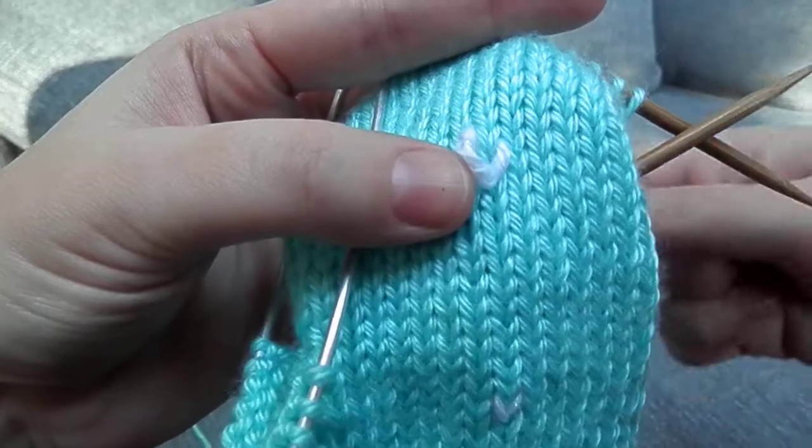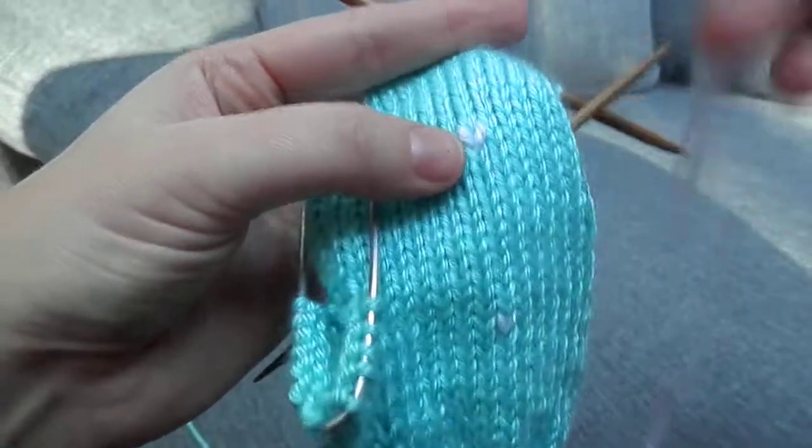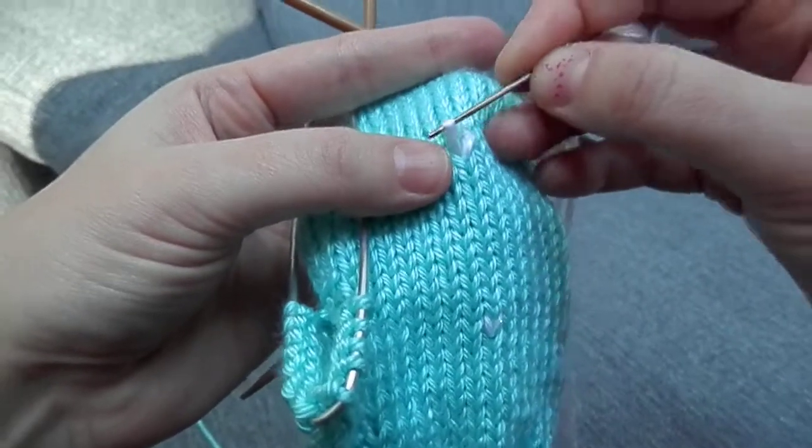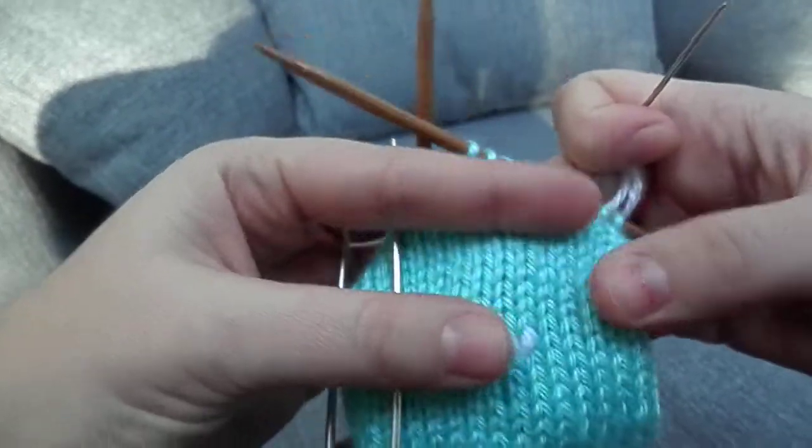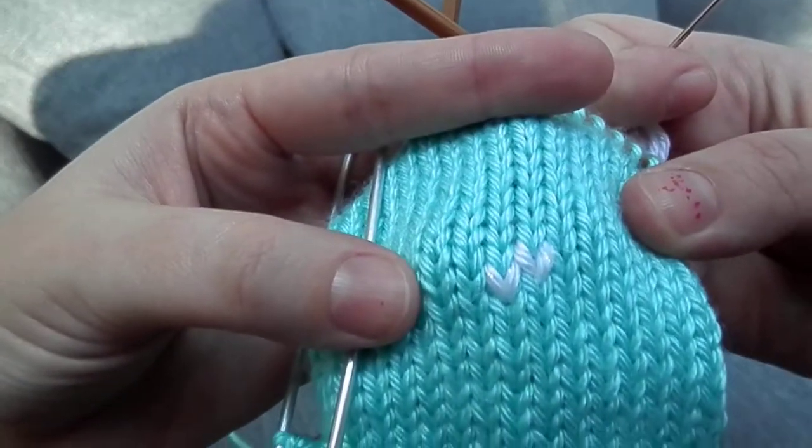If you have a chart or something that you need to follow, you just follow along during the duplicate stitch, counting each V to where you need your next stitch. And there you have it. Thanks for watching everyone.